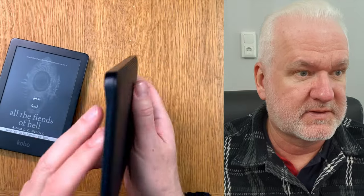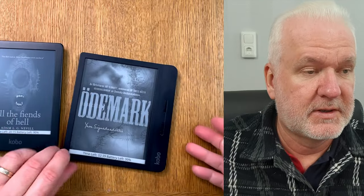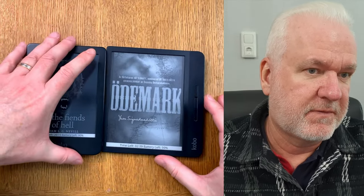I don't know the exact measurements but the Libra looks thinner, at least on one end. However, it's actually thicker at the grip end because of the quite awkward form factor there.